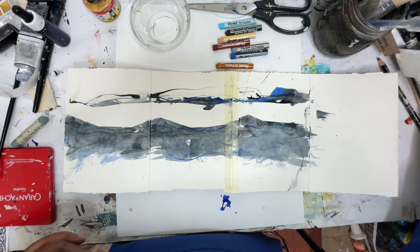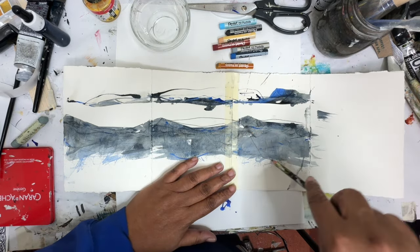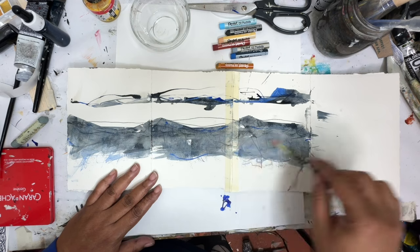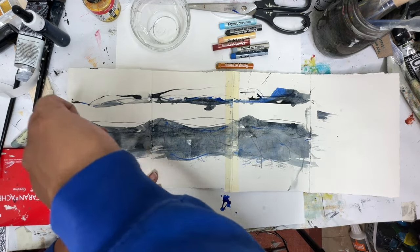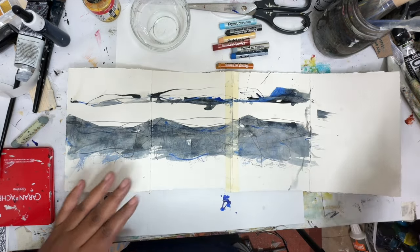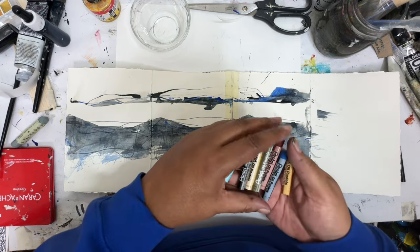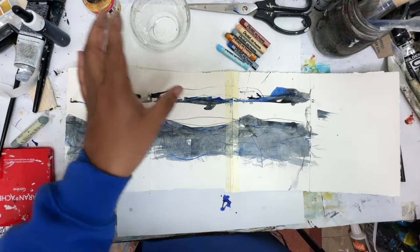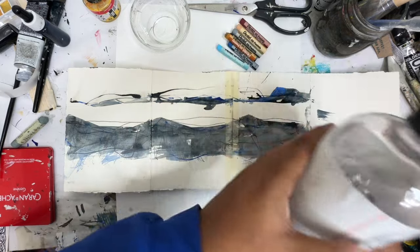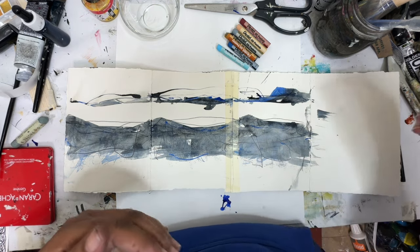I'm going to go back in and take my pencil — I just want to make some marks through here. Even though I wanted that white preserved, it needs to be connected through the piece. So I thought today we would also play with some pastels. I've got these colors that I picked out. I've poured into a little bowl some Gamsol, which is a mineral spirit but it's odorless. We're just going to make some marks and then go back in with a paintbrush and see what we get.